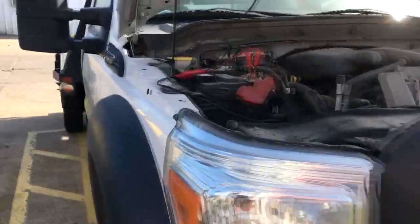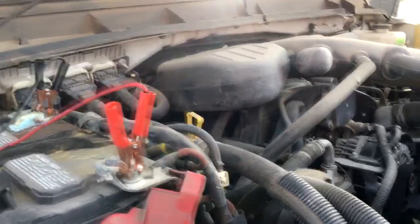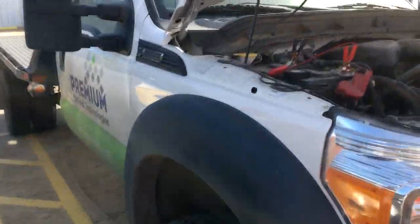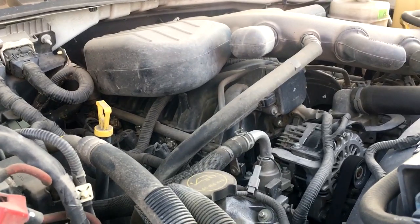Hey guys, what's up? It's Eric with Advanced Level Automotive, coming to you with another quick video. This is a 2014 Ford F550 Super Duty with the V10 6.8 liter gas engine.